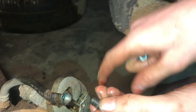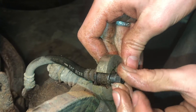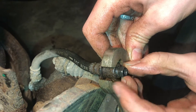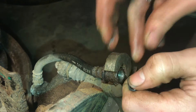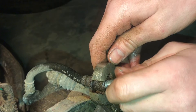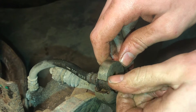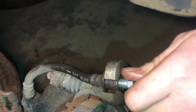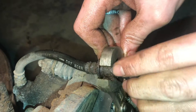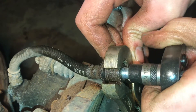If we take the American Standard thread and put it in the metric fitting, you can see it'll thread in easier, but you can see how it shakes. That shaking won't hold pressure — the brake fluid will leak out or hiss out. What we need to do is thread in the correct fitting, and it will thread in tight but still glide in smoothly. You don't want it shaking around. This one is tight, and you can see it glides in smoothly but tight, and that's the type of thread we want where it'll hold the pressure.